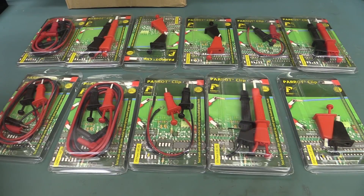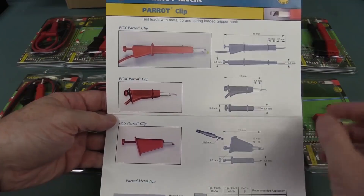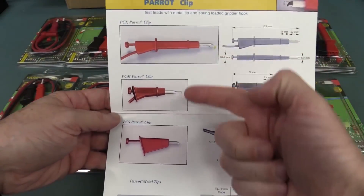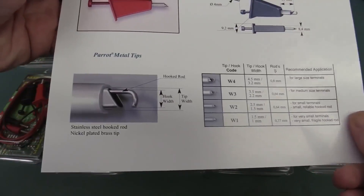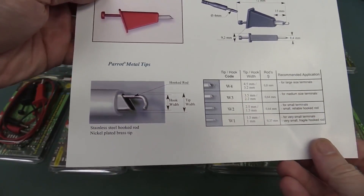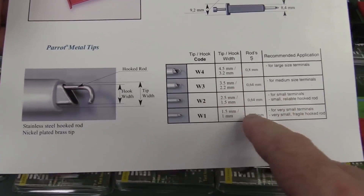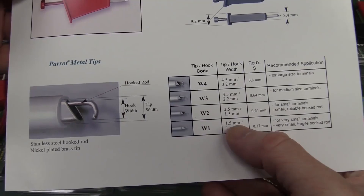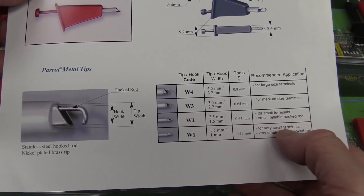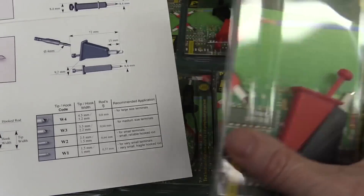So thank you very much, Philopesco, for sending in all these Parrot Clips. Take a look at the collection here. Let's look at what Parrot Clips are — there's three different types: PCX, PCM, and PCS. It looks like a parrot — it's got a little hook on it. It's just another way to hook onto things. They can come in different sizes, down to 1.5 millimeters for small terminals and things like that, and they work with pins and stuff like that.